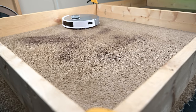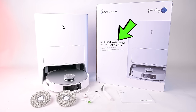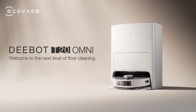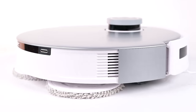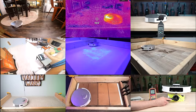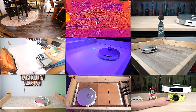Welcome to Vacuum Wars and to our review of the Echovax D-Bot T20 Omni Robot Vacuum. The T20 is the latest flagship robot vacuum from Echovax, and it has all of their best tech packed into one product. After putting it to the test over the past several weeks, I was not only extremely impressed with its performance and features, but also with its value.